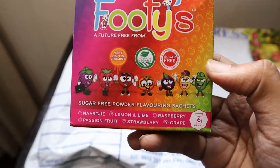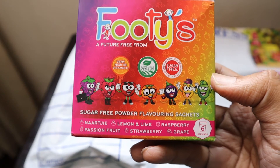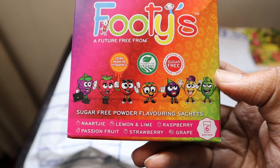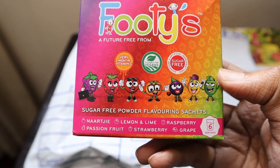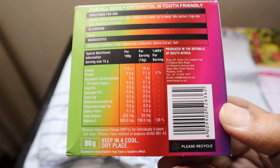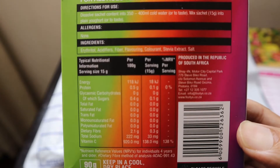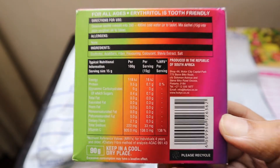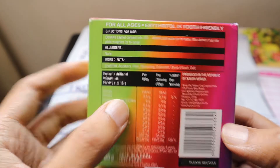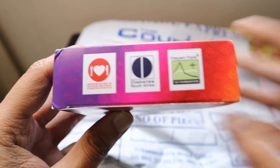The first product we got is these Footies sugar-free powder flavoring sachets. It comes in six flavors: naartjie, lemon and lime, raspberry, passion fruit, strawberry, and grape. It's going to be very nice, and I think each packet can easily make 350 to 400 ml of a cold drink.